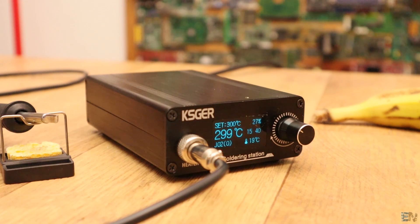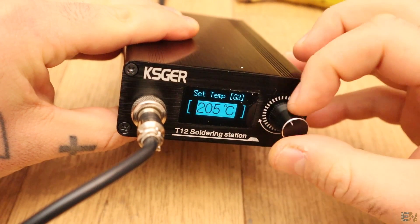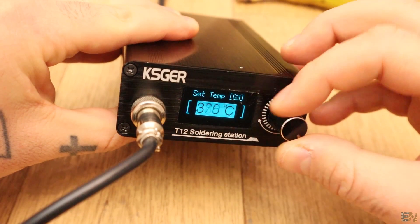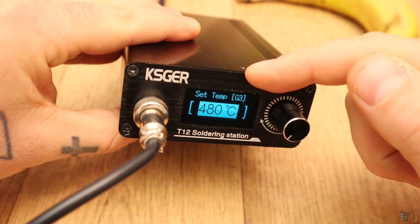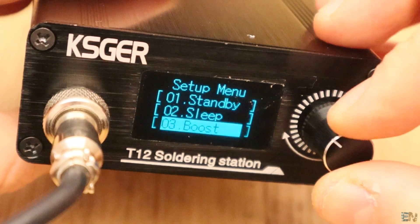The iron starts and heats up to the preset value, which in this case is 300 degrees. Now if I push the rotary encoder, I can set the temperature and it goes from 150 degrees up to 480 degrees, which is the maximum for the T12 tip. But if I long press the rotary encoder for a few seconds, I enter the main menu.